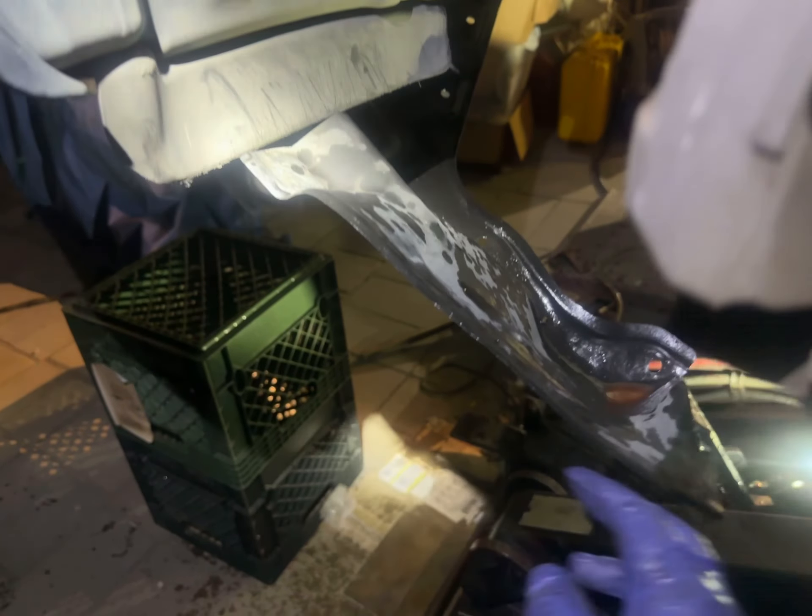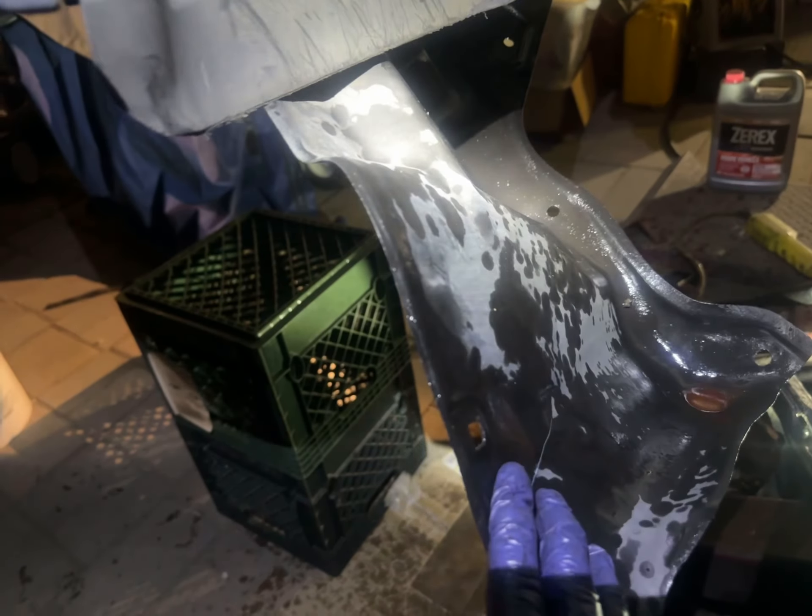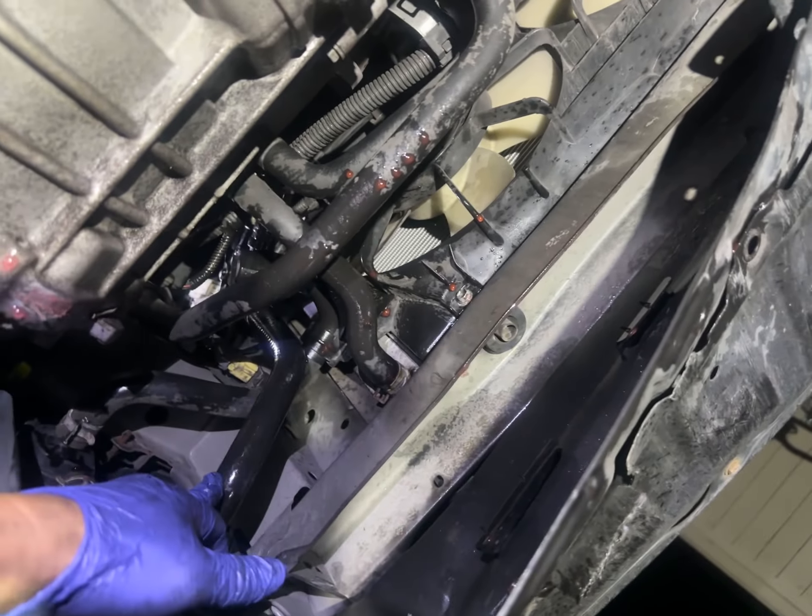I still cannot figure out how to get this piece of plastic out, so I didn't take it out — I just took this one out. Some 10 millimeters and then just brought it out. As you can see, I didn't take off everything. Once you're down here you've got to take off that last bottom hose right here, and it's going to splash in your face.